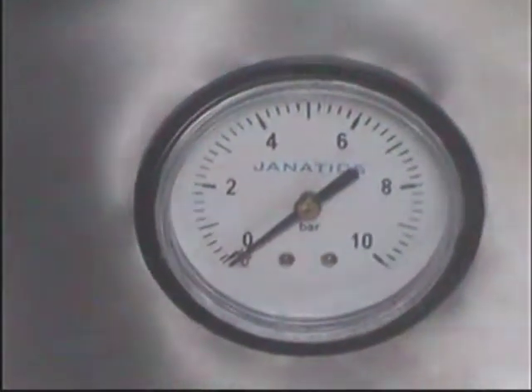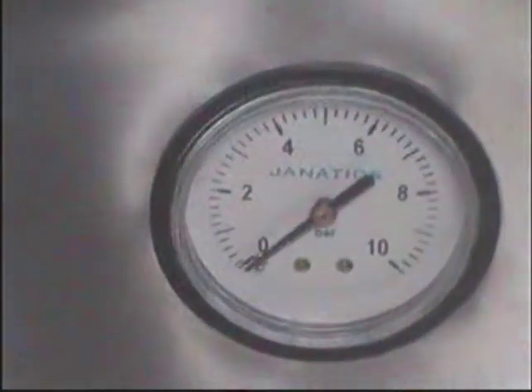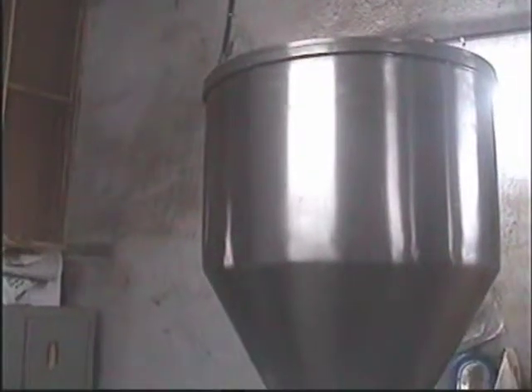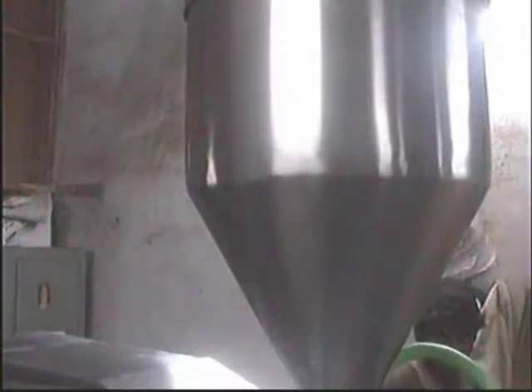Your pressure of the compressor should be around 6 kgs. You can see the hopper in which you can load your ointment — from 25 to 30 kgs.